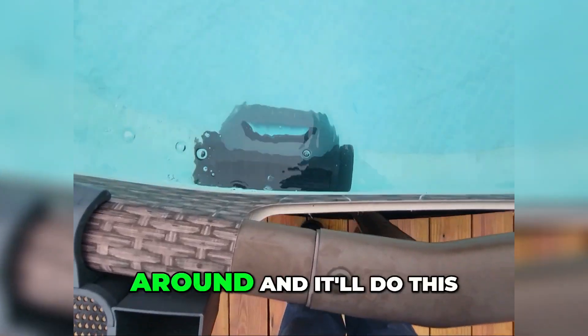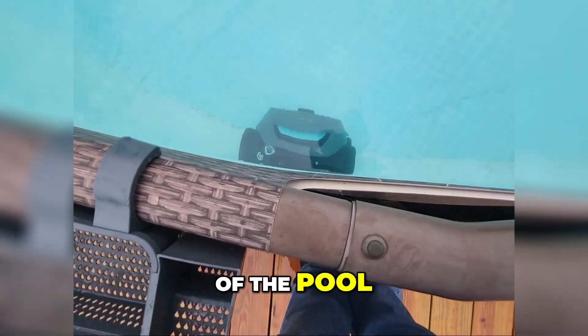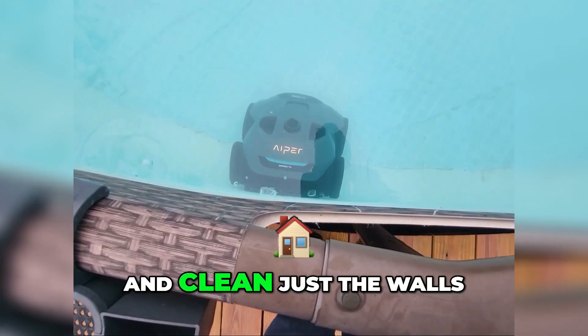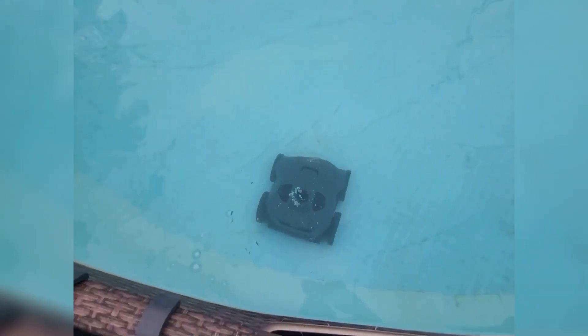If you notice, this is what's pushing up against it and it's soft, so it'll go around. It'll do this for about three hours, going around the sides of the pool and cleaning just the walls for me along the pool.